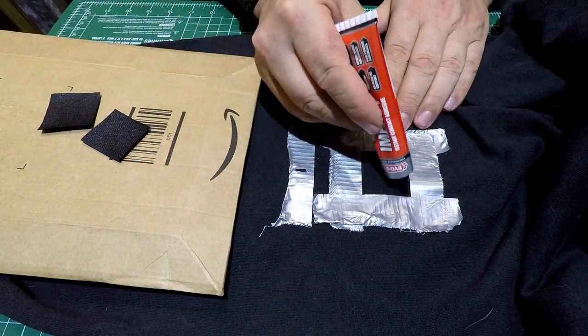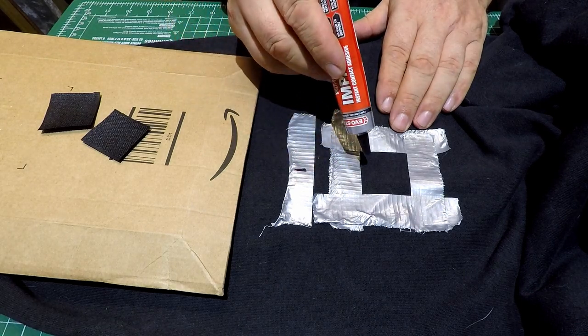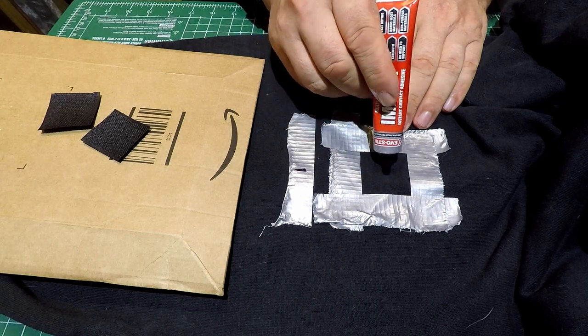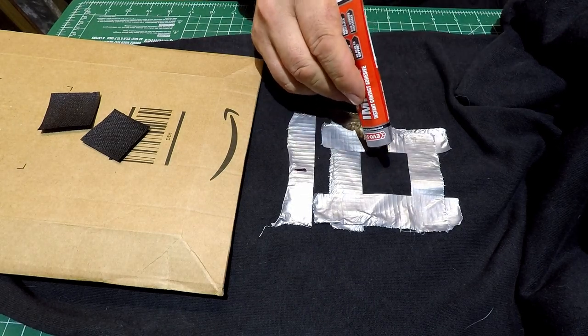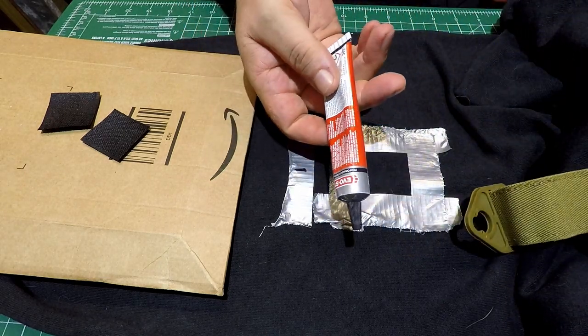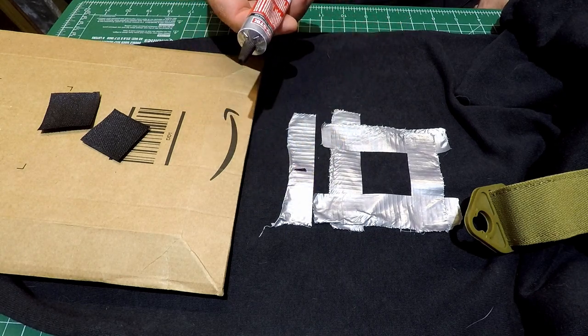Then do the same thing on the trousers. This is why you've stuck a piece of cardboard and plastic bag in there — if any glue seeps through, you're not going to wind up gluing your trousers together. Do exactly the same with each piece, then leave it for five or ten minutes depending on which adhesive you use.